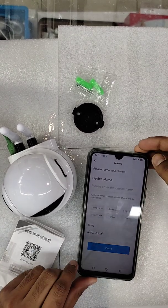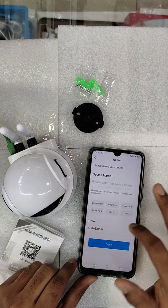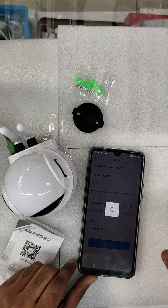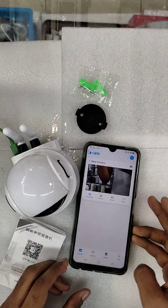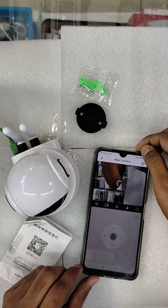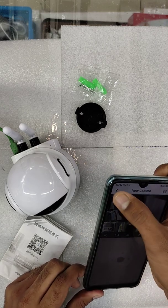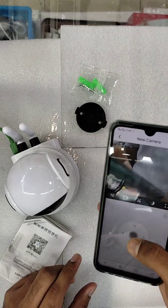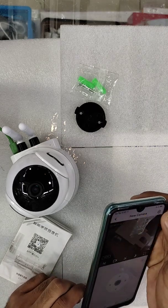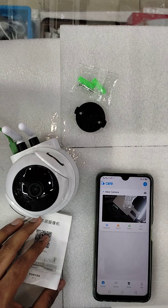Now it's already finished connecting — router configuration is done. You can name it: living room, bedroom, front door, front yard, shop, office — anyone. I put it as 'Shop.' Done — see, directly it comes there, now it's showing. Thank you — if you like the video, like, comment, and subscribe. Thank you for watching.